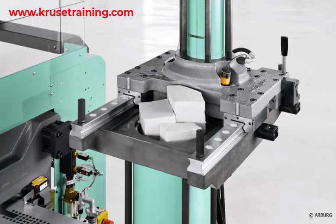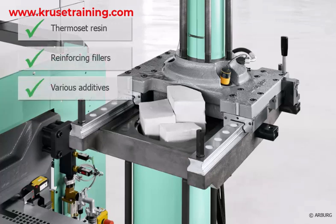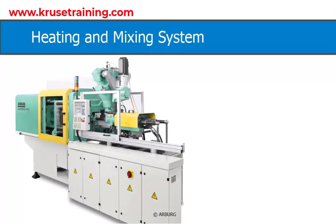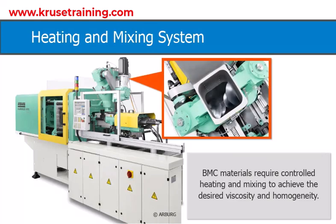BMC Material: BMC is a pre-mixed material supplied in pellet or sheet form. It typically includes thermoset resin, reinforcing fillers such as glass fibers, and various additives to enhance specific properties. The material is loaded into the injection molding machine's hopper or stuffer box for processing. BMC materials require controlled heating and mixing to achieve the desired viscosity and homogeneity. The system includes a hopper with heating elements and an agitator to ensure consistent temperature and proper mixing.